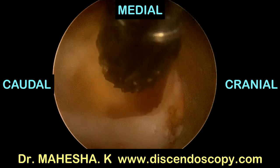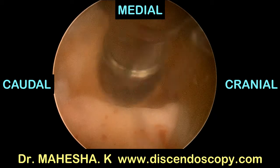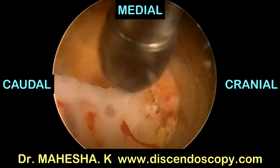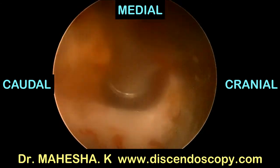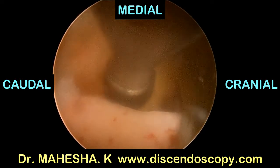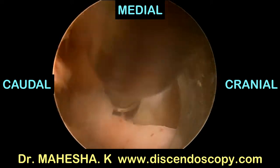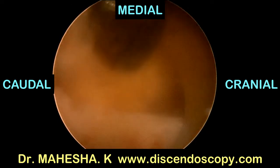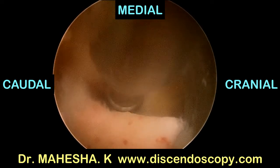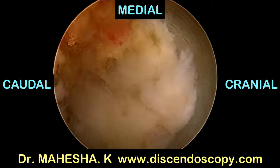Now I am using a 4 mm oval bur to fine-tune the facet resection. This burr helps in fine-tuning the facet resection and also helps in controlling the bleeding. Ligamentum flavum always protects the dura from any injury, and the burr tip is blunt so it will not cause any dural or neural injury.